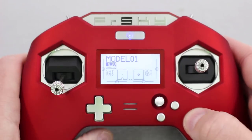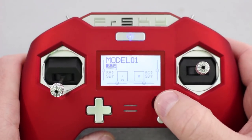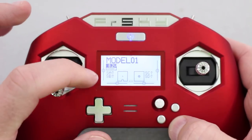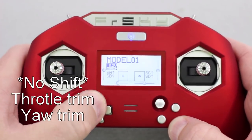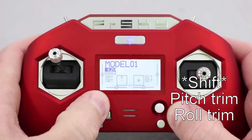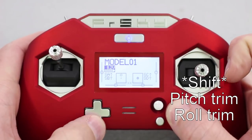Let's go over the buttons real quick. This is your joystick — it goes up, down, side to side. Here is your shift button, which will be used to do your trims. When you do this it does a trim for this axis. Hold down your shift and now you're doing the pitch on this side.